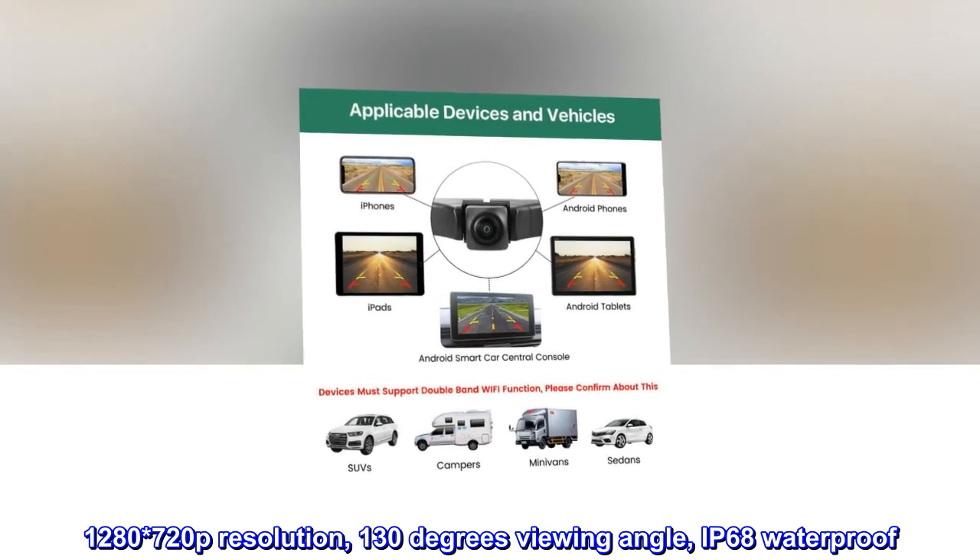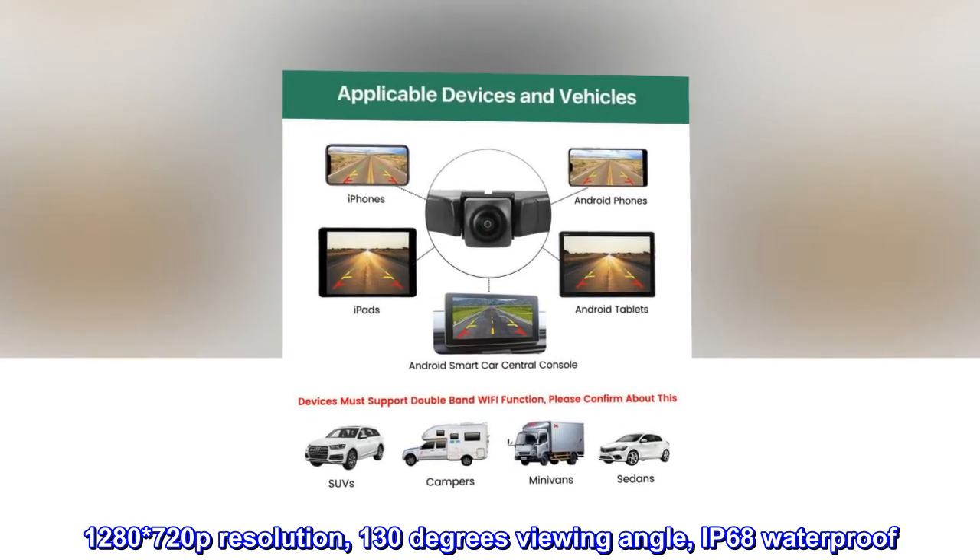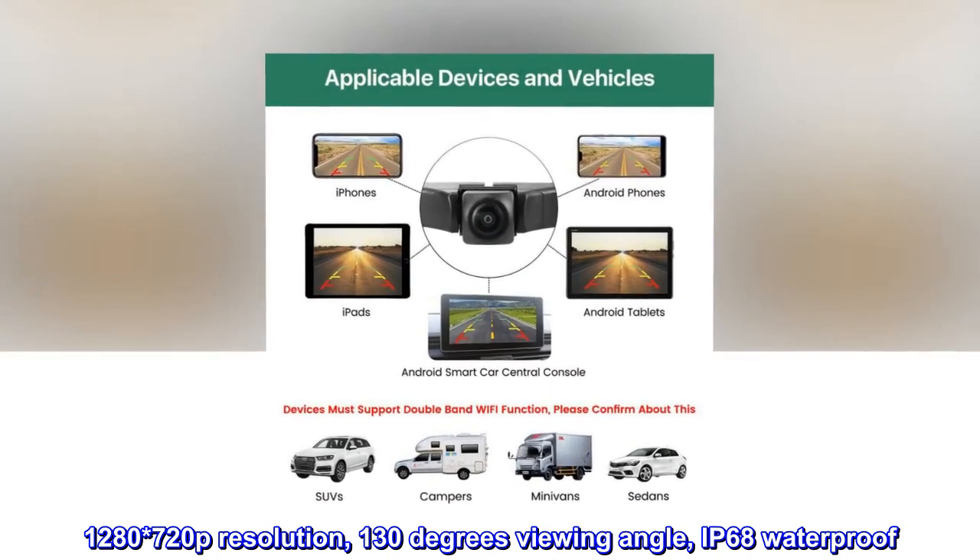1280x720p resolution, 130 degrees viewing angle, IP68 waterproof.